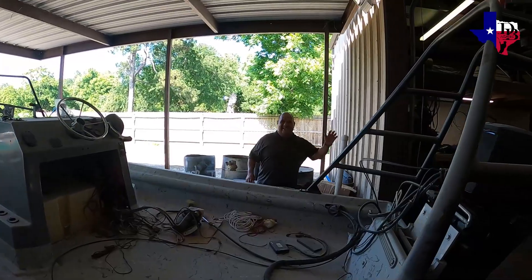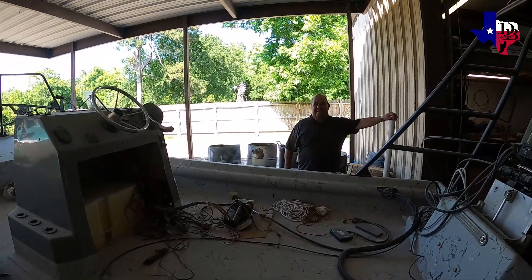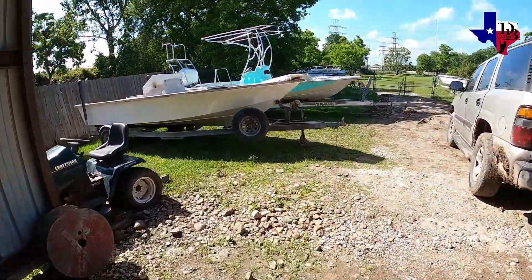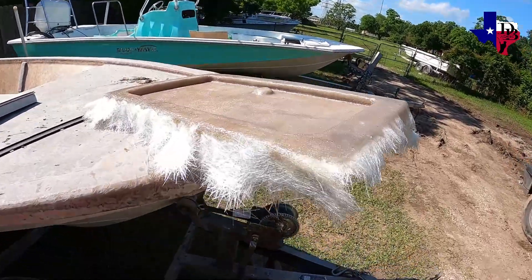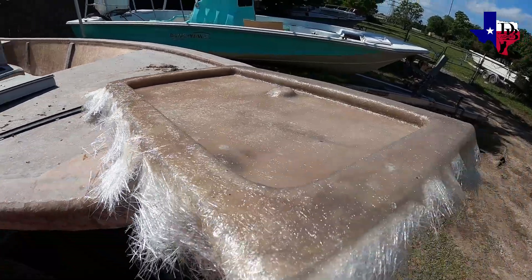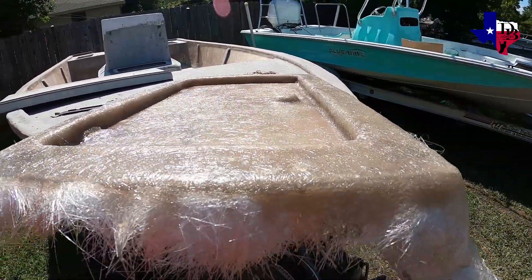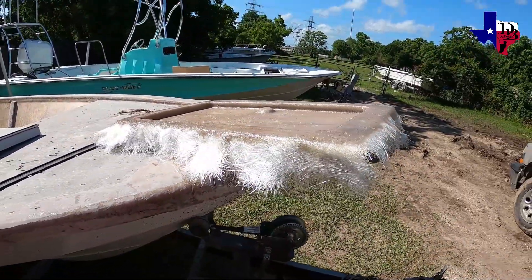Going to check what this hatch looks like drying out. They've got one of the hatches drying right now for the custom work. As soon as they get that dry, they're gonna start on another one — one after another. It's already starting to dry pretty good.